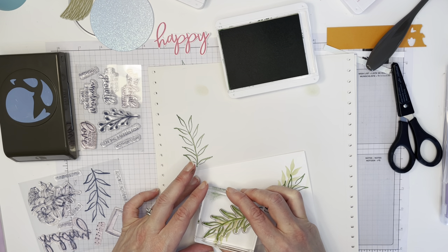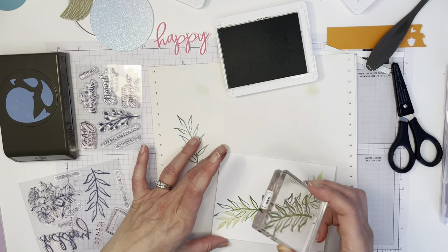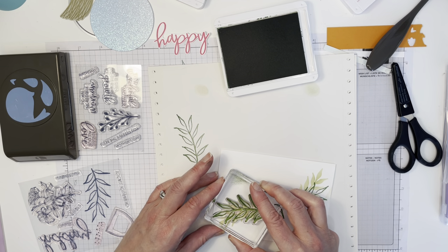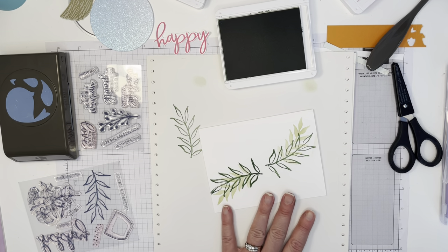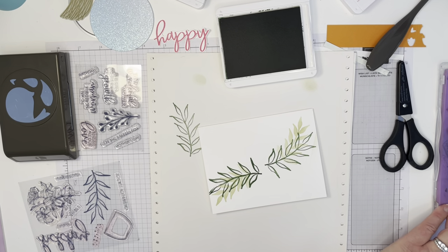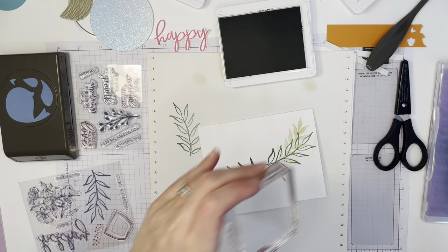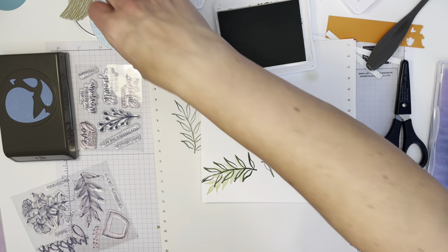I'm trying to mirror what I'm doing on the other side. The beauty of our photopolymer stamps is that they're see-through, so I'm going to attempt to line up my stamp and hope I don't mess it up. It's a little bit askew, but you know what, I may not fix all of those little flubs and that's okay — it's handmade, it's made with love.